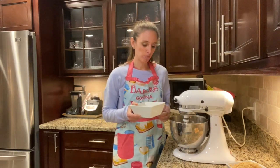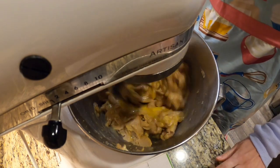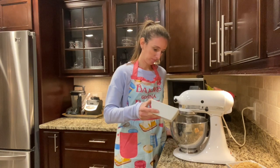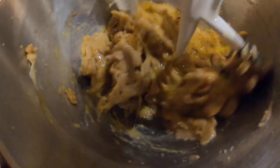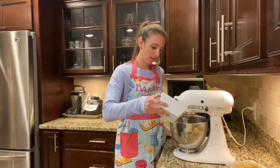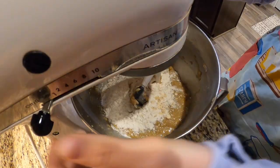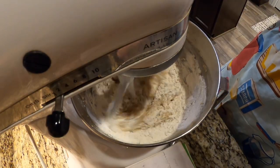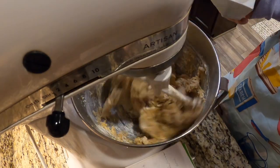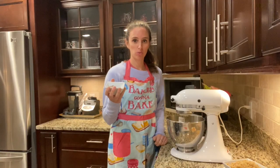To the brown sugar butter mixture I'm going to add in my eggs. I have three eggs in my bowl and two teaspoons of vanilla. You want to add it kind of slow so that it incorporates a little bit at a time. In my next bowl I have one and a half cups of flour and one cup of quick oats. Next I'm gonna add in one teaspoon of salt, one teaspoon of baking soda, and two tablespoons of cinnamon.